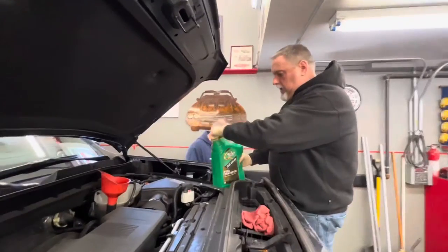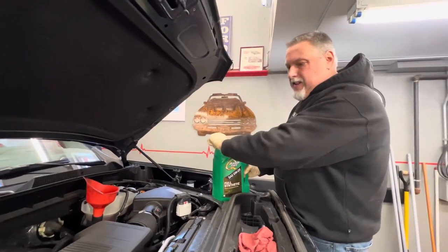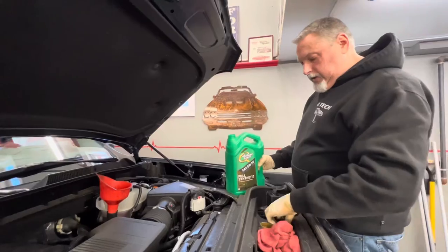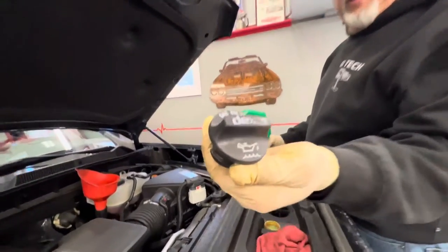Let's go get the oil on. It takes eight quarts — we're going to throw five in and then get the other three in. What's the spec for oil? Zero W20. Yeah, that's what it says on the cap too. The 3.5 doesn't, but the 6.2 does — Zero W20.